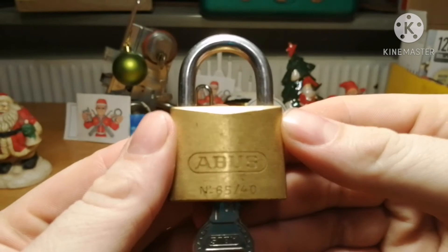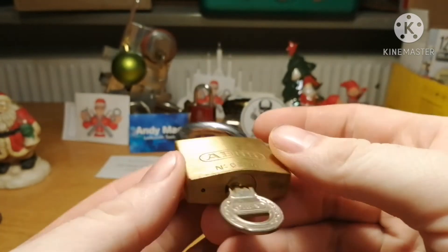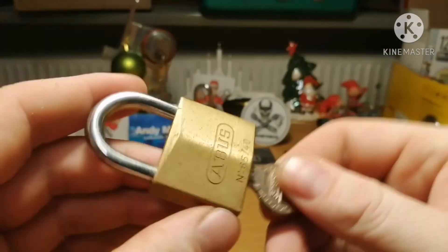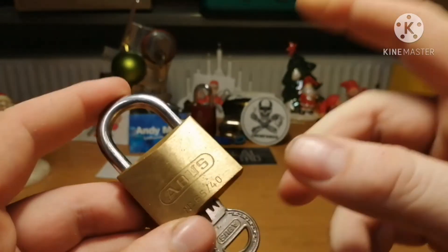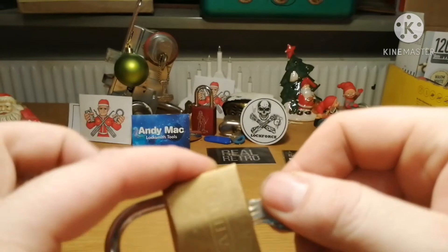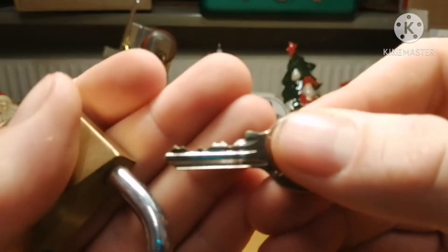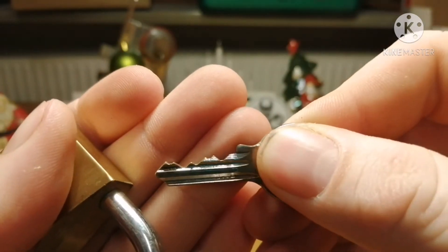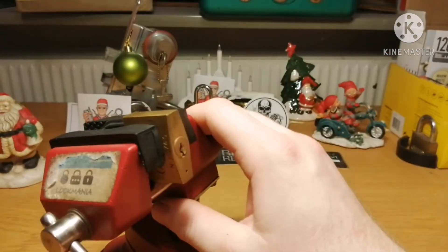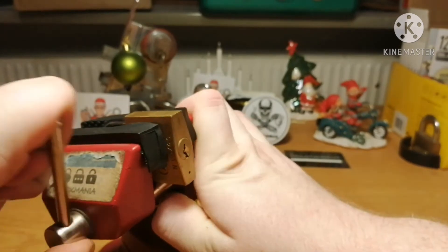Now we have an Abyss 6540 short shackle. I actually don't know if you can get these with longer shackles, but I do know you can get the 8540s with long shackles. We have the keyway and the bitting — a little bit flat, but it does have some high-low. So let's see if we can get this thing open. Hopefully we can. Abyss is always a fun pick.